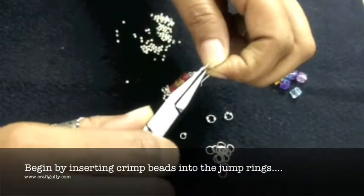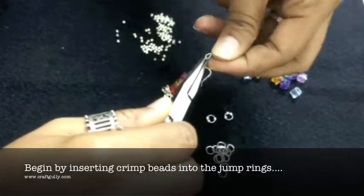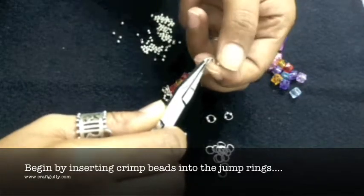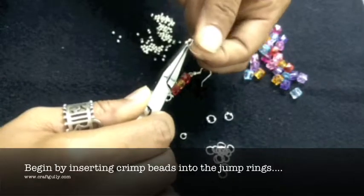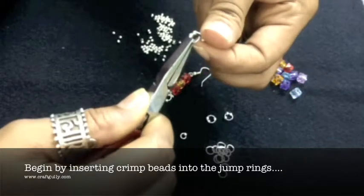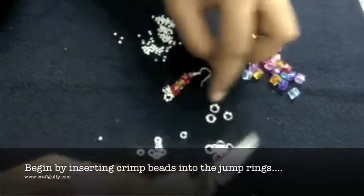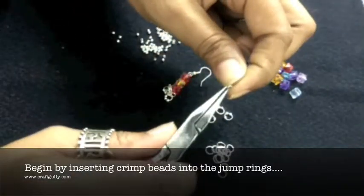You take a jump ring and you open it. It is easier to work with pliers, but you can also just work with your hands — you open it and simply slip the bead inside. It gets a little tricky sometimes, so take your patience because these beads are really tiny, but it is worth the effort. So there you have 3 of these, and we will do one more with the small 3mm jump ring.